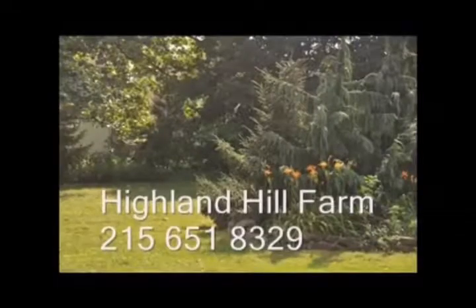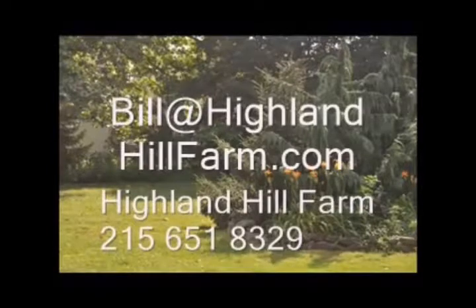If you have questions about trees and shrubs, give us a call at Highland Hill Farm at 215-651-8329, or email us at bill@highlandhillfarm.com.